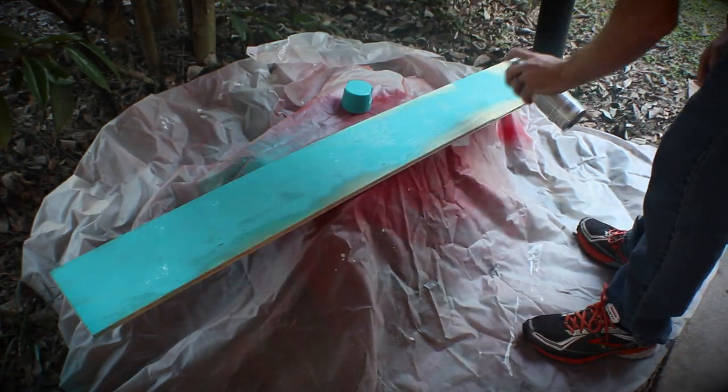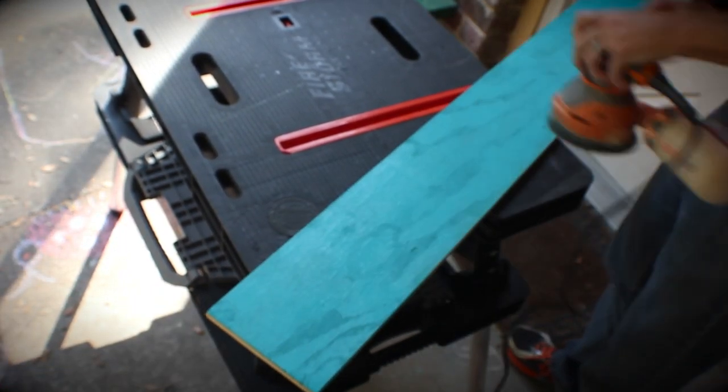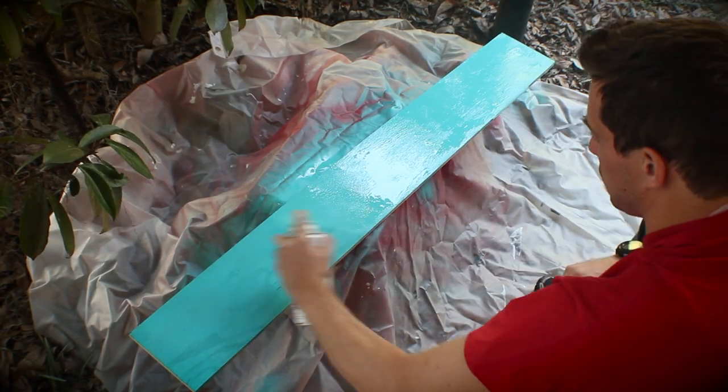I spray painted one side of a scrap of half-inch plywood. After it dried, I ran over it with a sander. The paint raises the grain and I just wanted to smooth it out. After it was smoothed out, I went over it with a second coat of paint, just to make sure I got good coverage.